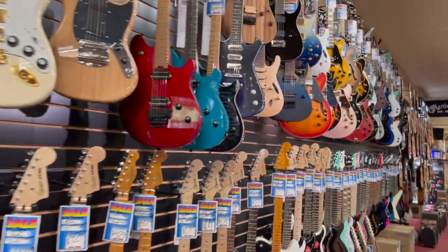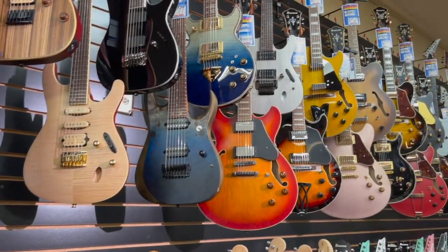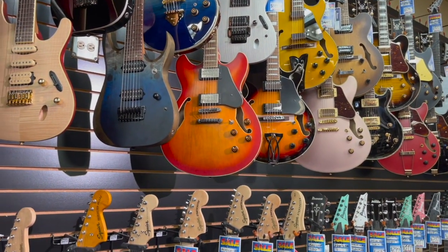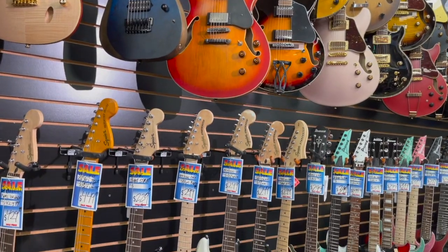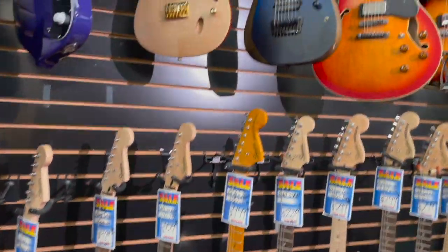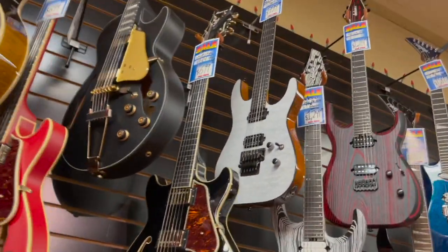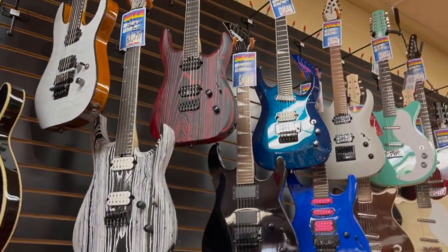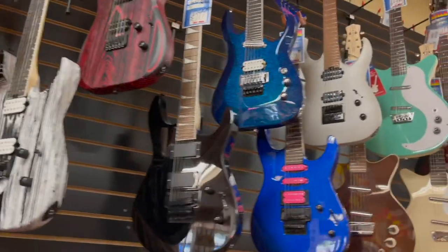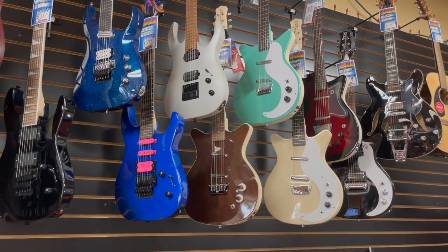We get to our Ibanez section. We've been an Ibanez dealer since 2006 or 2007. Great line — guitars, basses, electric acoustic, shredder guitars. They have a great line of basses too. Our Jackson guitars — really nice selection right now. And we took on Dan Electro a few months ago. They're a lot of fun — really good quality guitars, simple designs, and great tones.